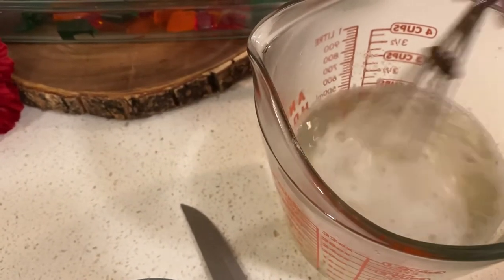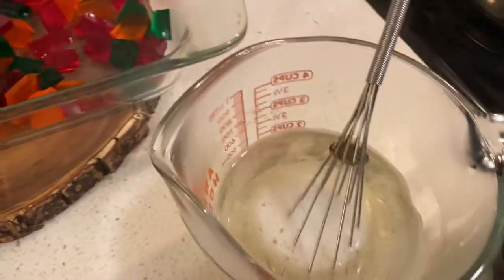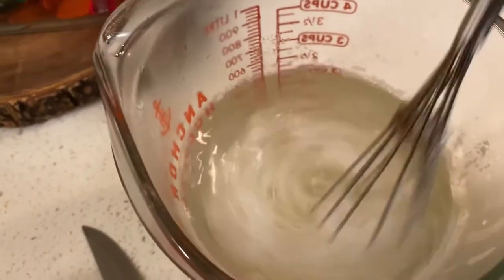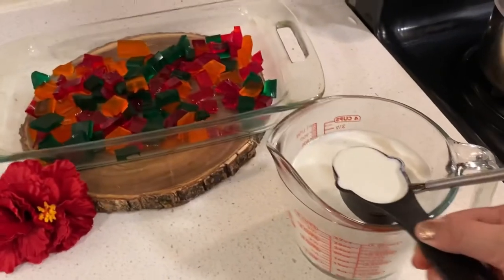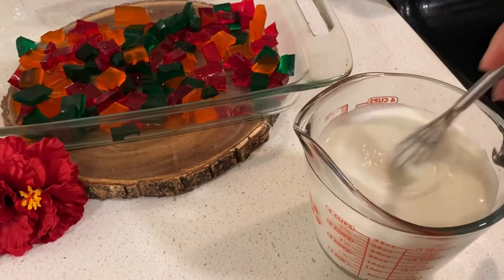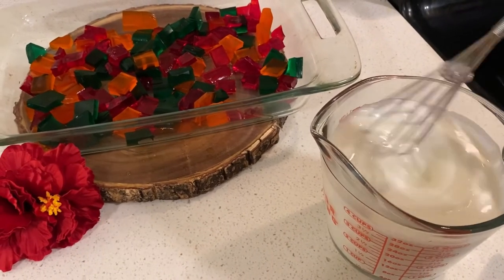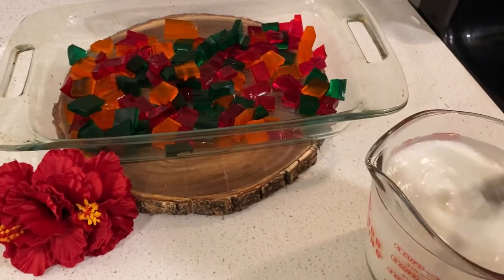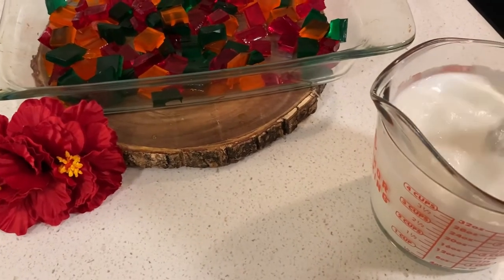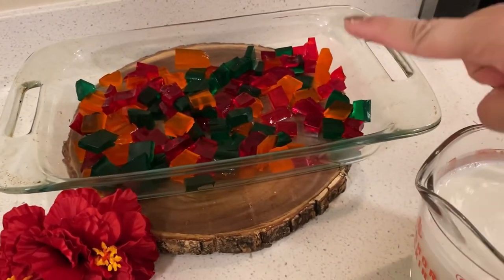We are going to add three tablespoons of erythritol, stir that, and then we'll add our heavy cream. I am adding the last fourth cup of heavy whipping cream and I'm gonna give that a stir. This is gonna call for one and three-fourths cups of whipping cream here. Now we are gonna let this mixture cool down.